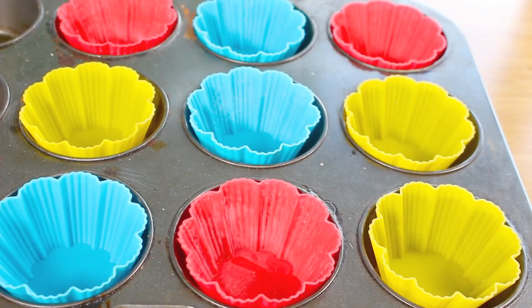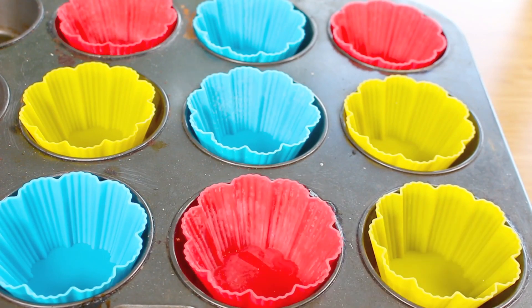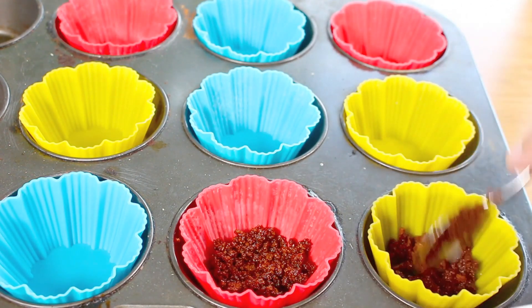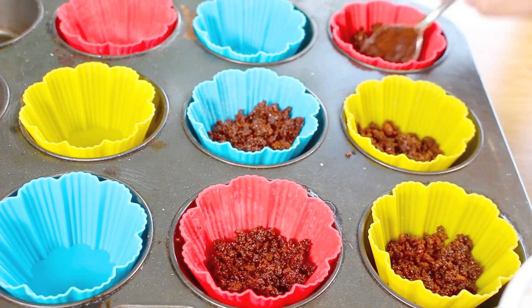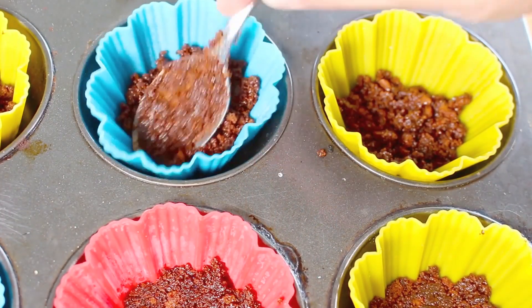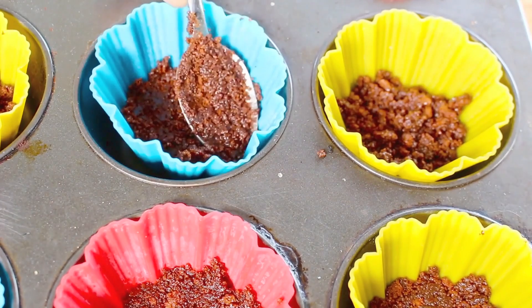I have a muffin tray filled with muffin holders — I'm using the silicone ones, but you can also use paper ones. All we have to do is fill each one up with our cookie mixture, then push them down until they're nice and firm.